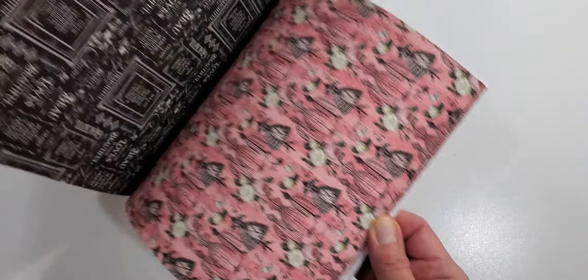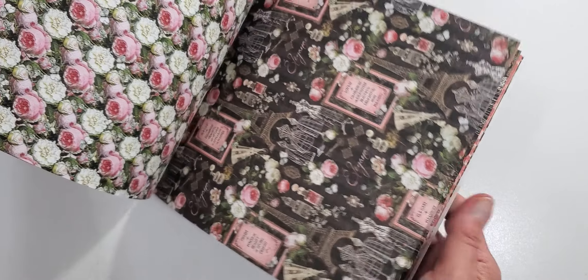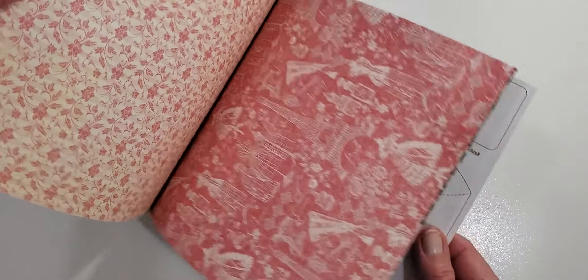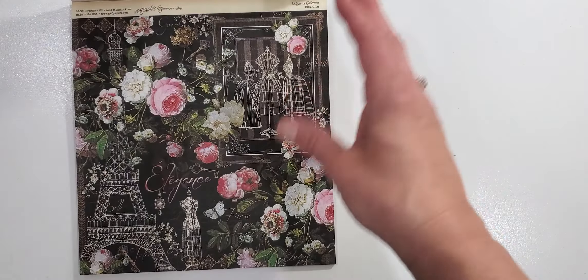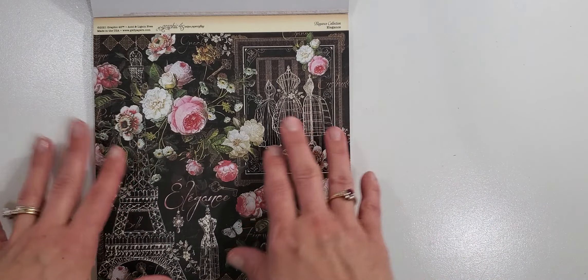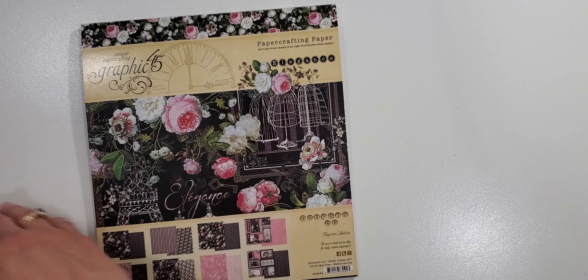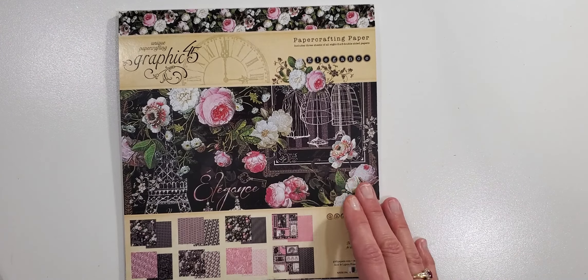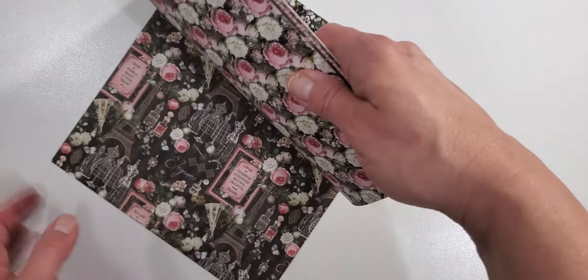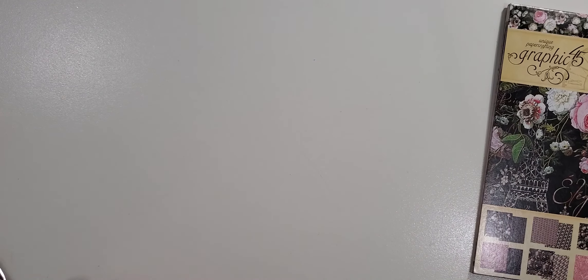I'll go over the whole collection. In the 12x12 I'm giving you a little sampling of some of the papers. The 8x8 is just smaller images from the 12x12 — this is more for mini albums and card making, whereas the 12x12 is more for scrapbooking but also mini albums or larger albums. I do like to use the smaller one for smaller projects. That is the 8x8.